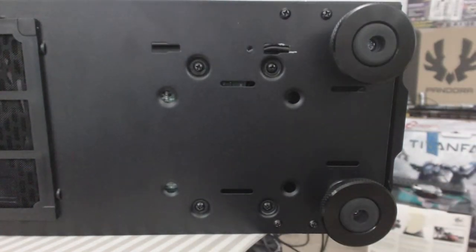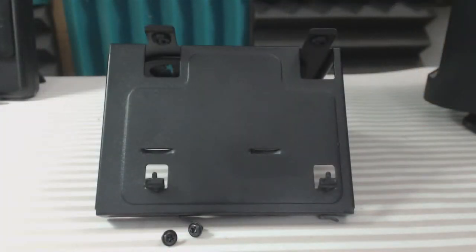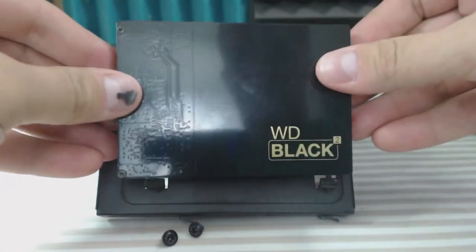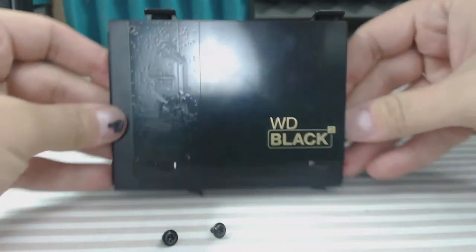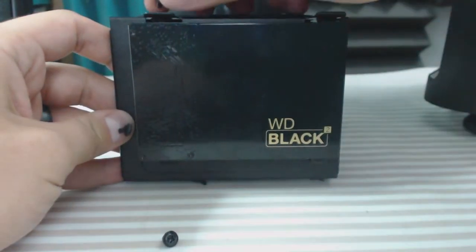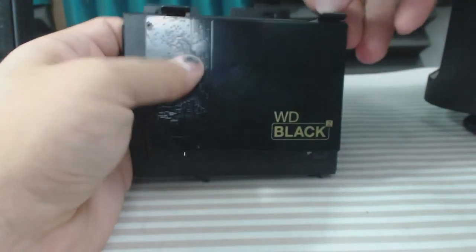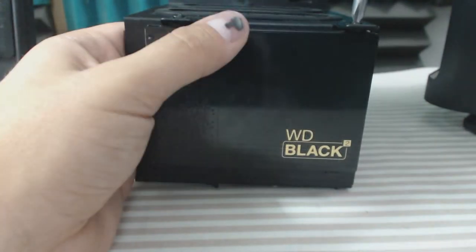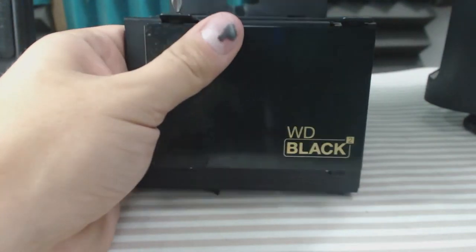Don't tighten them down all the way or it defeats the purpose of the rubber grommets. The next part, and probably the easiest part, is installing the SSD in the tray. Basically line up the little holes, slide it in with the grommets, then take the small beveled screws we talked about earlier, line them up, and tighten them down.